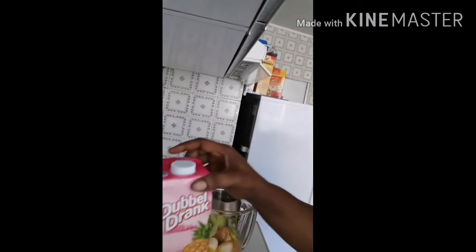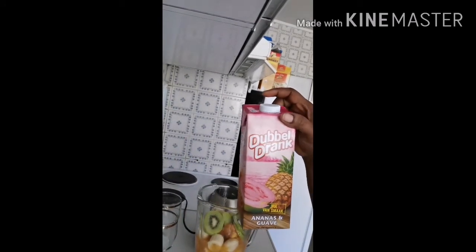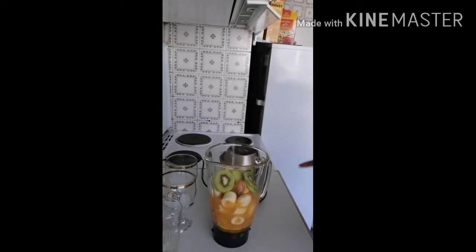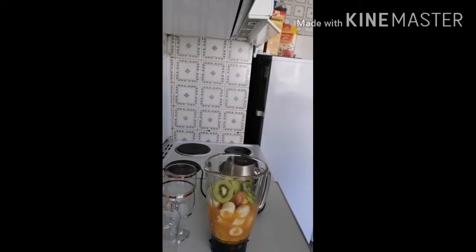The juice I'm using is a double juice made up of pineapple and guava fruit. So if I combine all the fruits I'm using for this smoothie, I have five different fruits here.